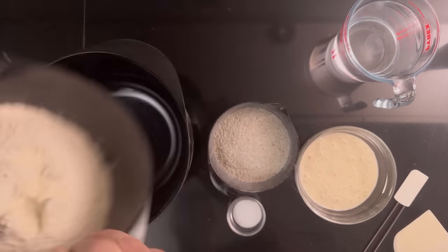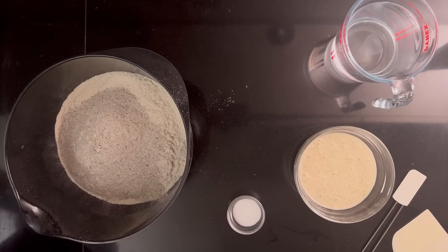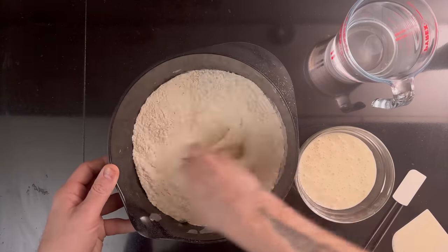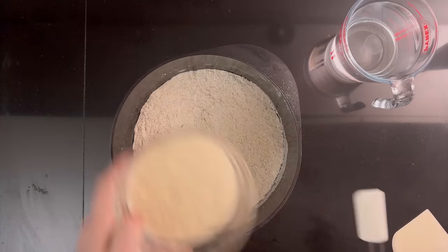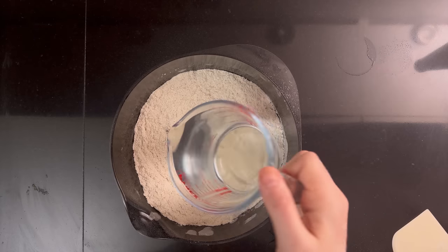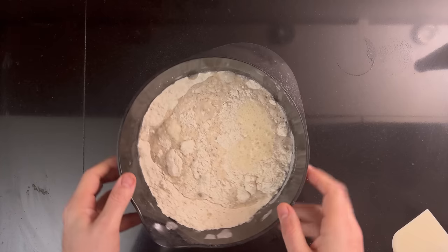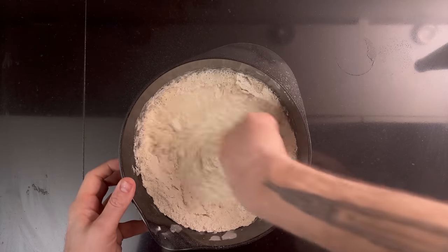To a medium bowl, add 560 grams of bread flour, 140 grams of whole grain flour — I'm using dark rye — and 14 grams of salt. Mix it with your hands. Then add 140 grams of sourdough starter, fed and grown to its peak, and 546 grams of water. This loaf is 80% hydration, which is relatively high — try with less water first. Use the consistency of the dough in the video as a guide.